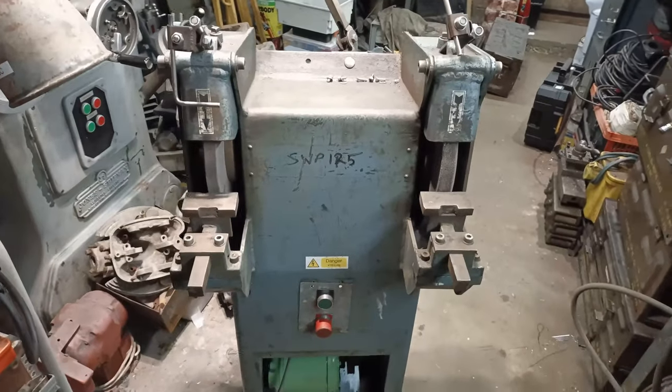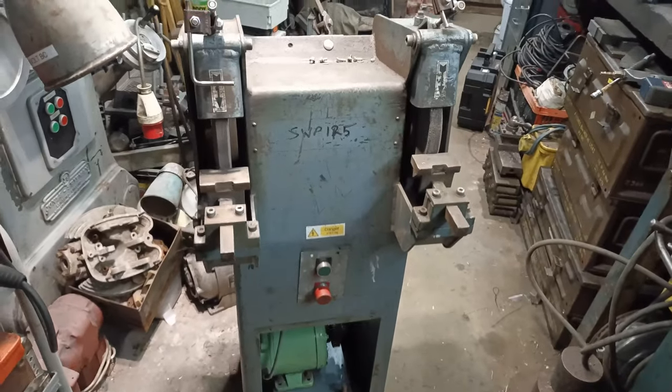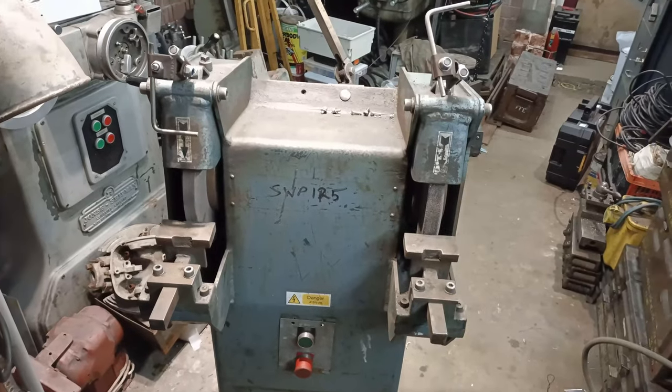A few months ago I picked up this pedestal grinder from an auction and got it at a good price.